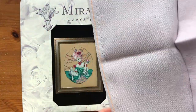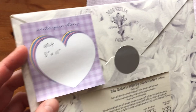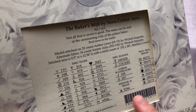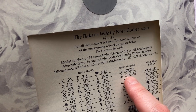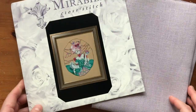Today I'm going to start Baker's Wife on this 32 count Belfast Linen in Lilac. I started stitching Mirabilia on 40 count since last year, but this design is pretty small so I'm just going to do it on 32 count. It calls for a lot of beads and other things, and they started listing the blends separately which I really like. So I'm going to kit this up with the DMCs and a floss card, make my working copy, and start stitching.